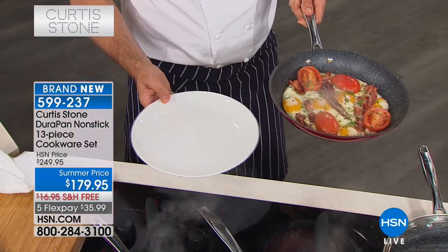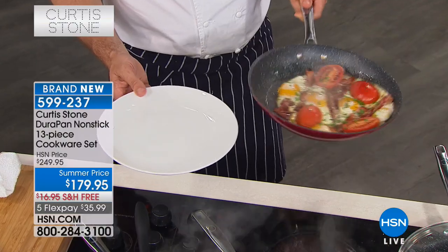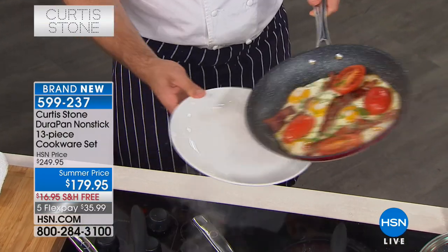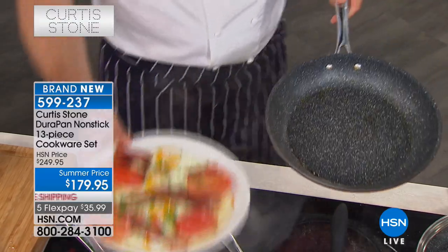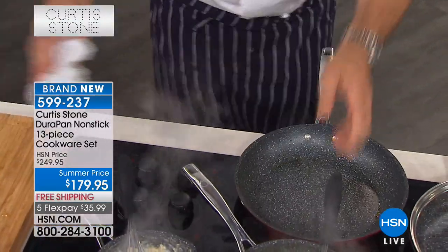There are a couple of things that make the pan what it is: the incredible construction and the formula we've created that no one else can access — and that's what's on the inside that gives you the food release. Here's a plate — here's your breakfast: eggs, bacon, tomatoes, no oil whatsoever. You're talking about real healthy cooking. Imagine if you could just dance your breakfast around the pan like that — and then there it is. It literally just slides out. If you blink, you miss it.